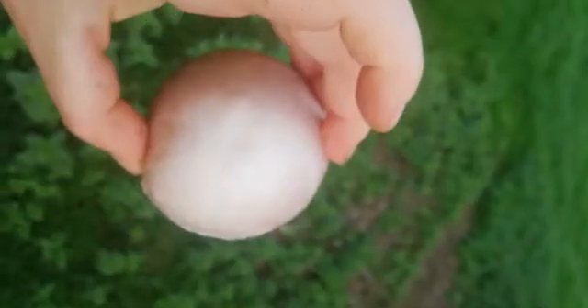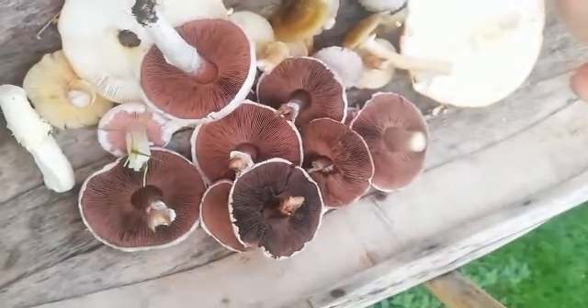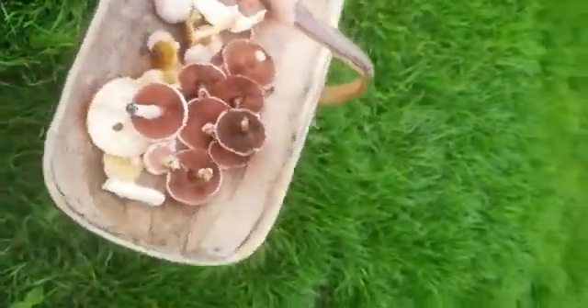This is a field mushroom. Some of the other ones I've picked today have been kind of darker on top — kind of brownish — so they're a little bit variable. But this is what I've already got in my basket, and this whole field is full of them. There's just hundreds, so I'm gonna carry on going and see how much I can fill this basket.